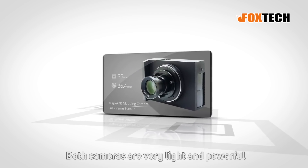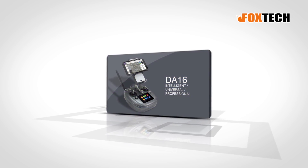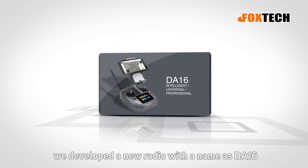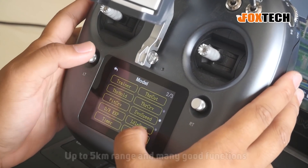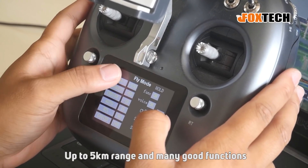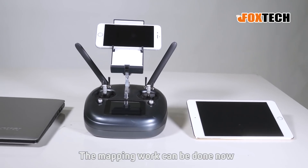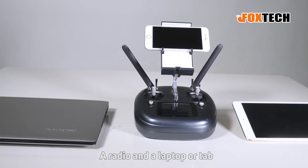Both cameras are very light and powerful. In order to control the Nimbus Vito in a much easier way, Foxtech developed a new radio called the DA16, which integrates data link and radio link with up to 5 km range and many useful functions. The mapping work can now be done with just a Nimbus Vito, a radio, and a laptop or tablet.